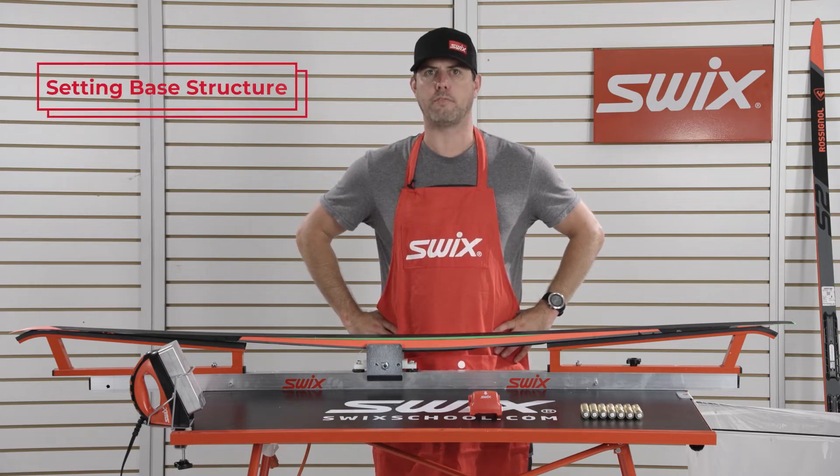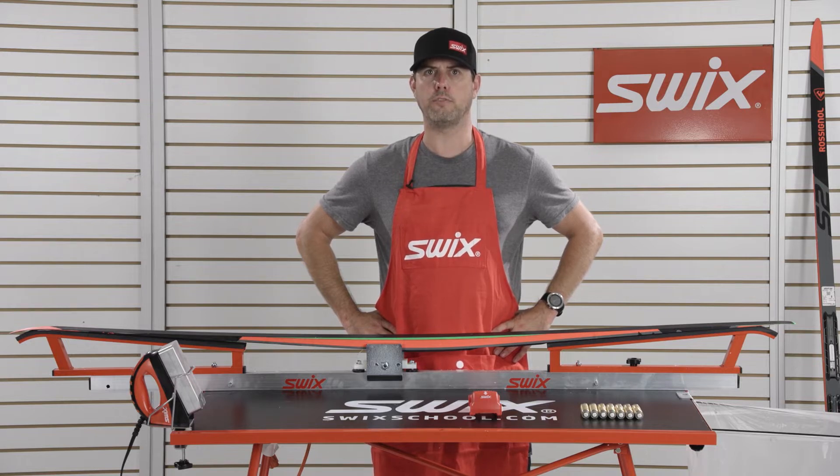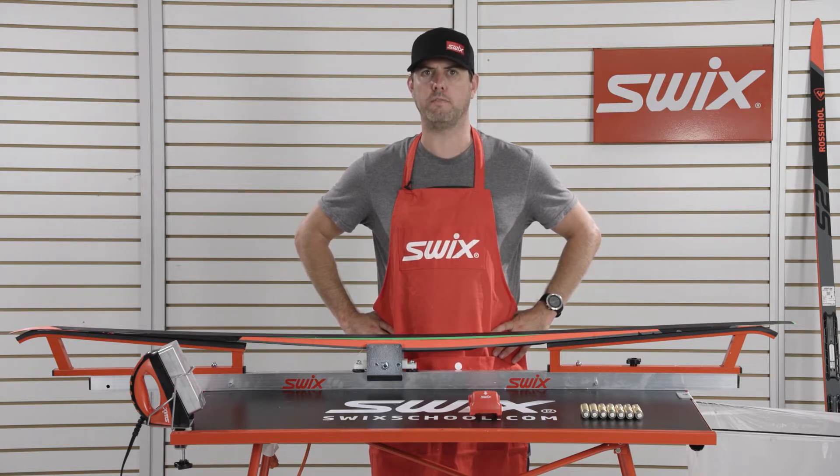Structure should be applied to a ski after all waxing has been completed. In this example, we're using SWIX's base model structure tool with the broken V pattern.